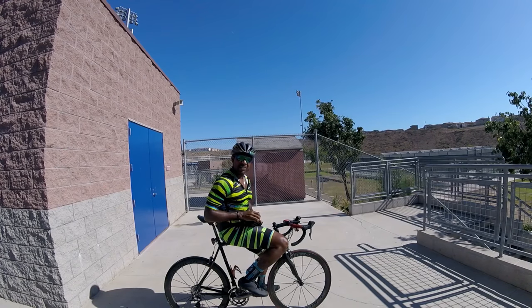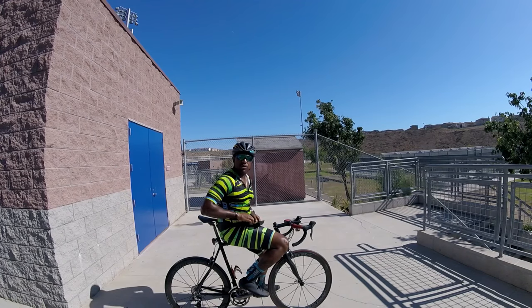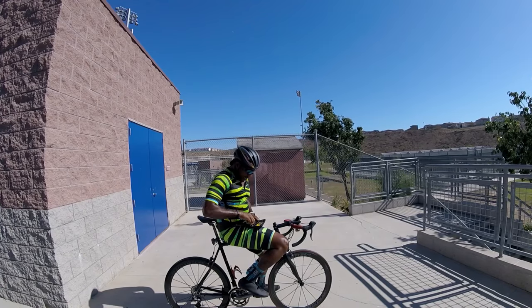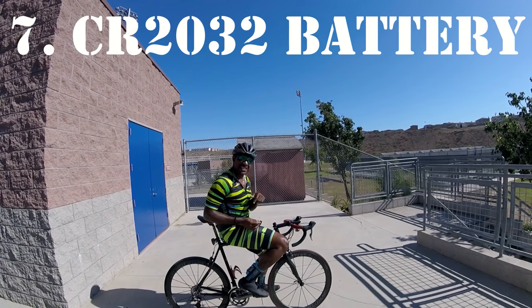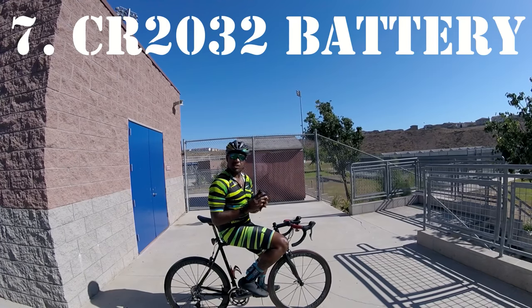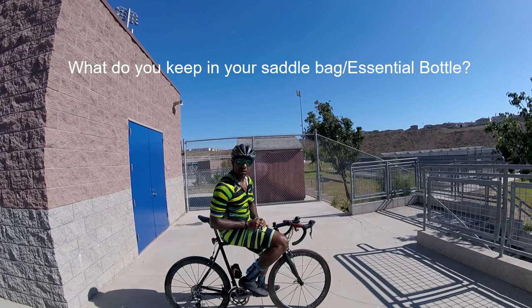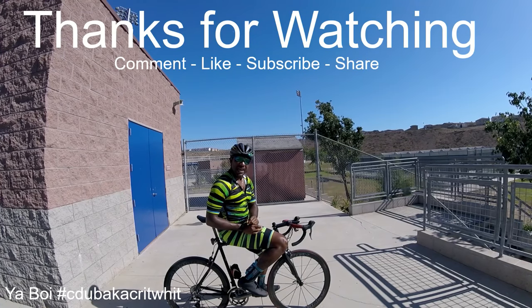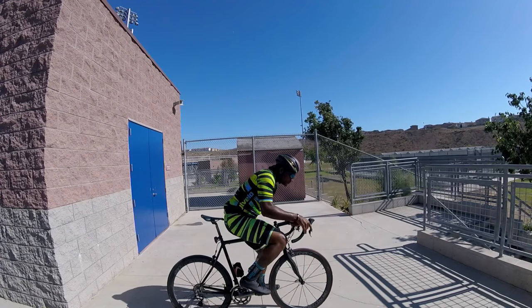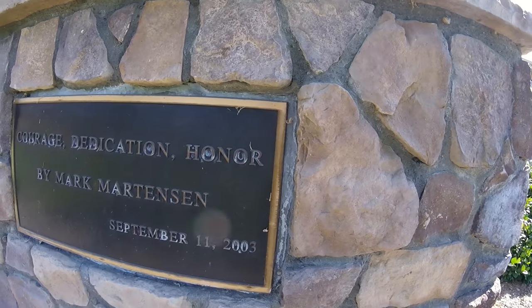You may ask me why I have a nickel in my handy dandy essentials bottle holder. Simply because I have a power meter, and it's a perfect tool for being able to open up the power meter so that I can change out the battery. I don't keep any spare batteries here, but since I'm talking about it, that's what I'm going to do — I'm going to add a spare battery to this essentials bottle. What do you guys keep in your saddlebag or in your essential bottle holder? Let your boy know. Thank you again for watching.